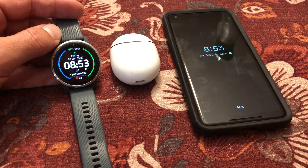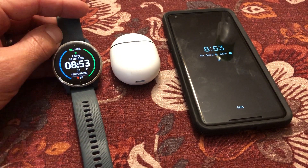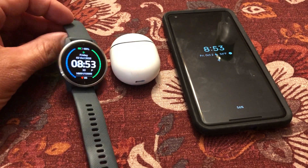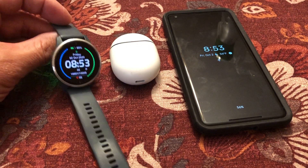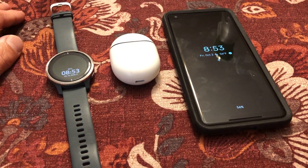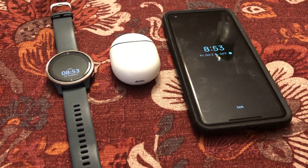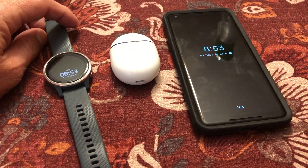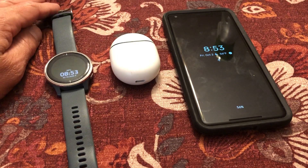It works great most of the time, however, I noticed when I'm running the music has a tendency to cut in and out, which is kind of annoying. I wasn't quite sure why, because when I'm running my arm is bent at a 90-degree angle, so the Pixel Buds are only about a foot away from my ear. It's confusing and frustrating at the same time.